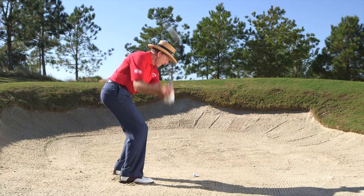Step three: make sure that the sand that you make contact with travels all the way to the hole. That is the way to get the distance correct.